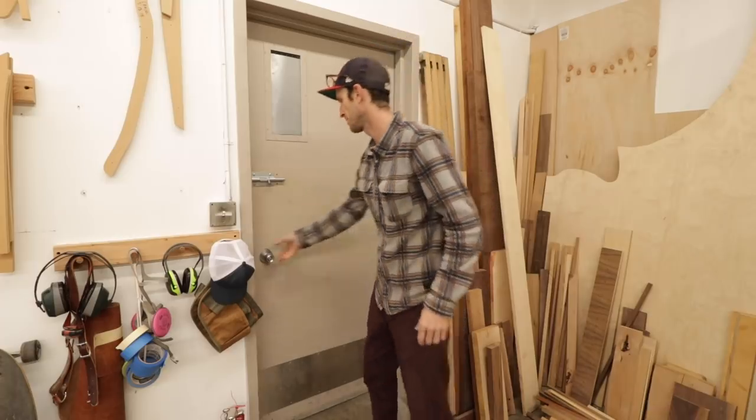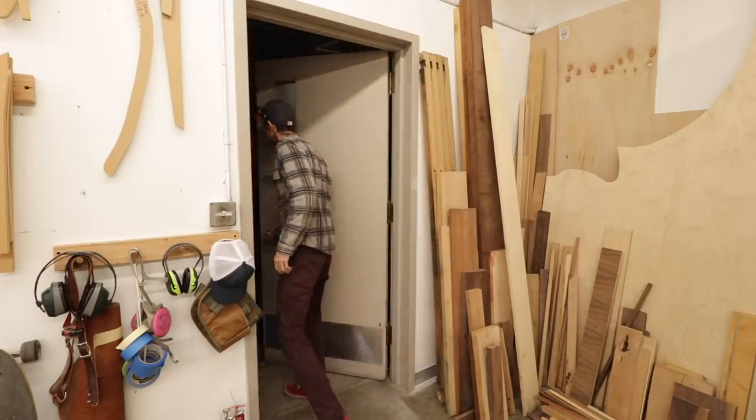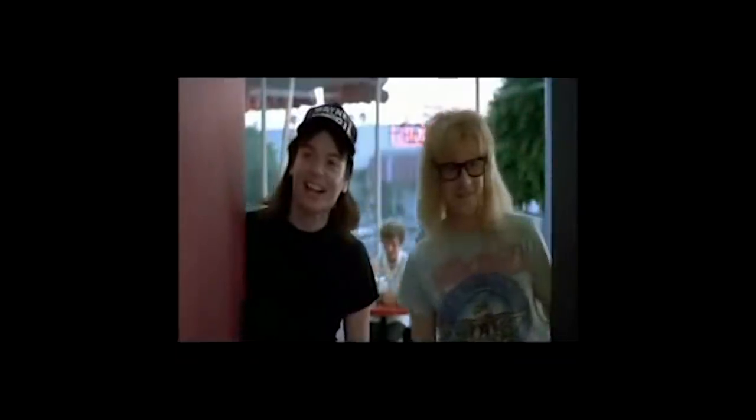One last thing is this mysterious side door — let's see what's on the other side. I just always wanted to open a door to a room where people are being trained, like in James Bond movies. Wicked.